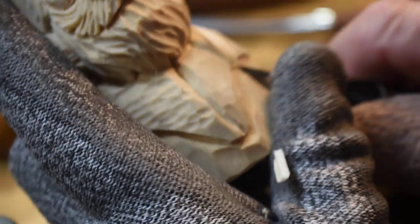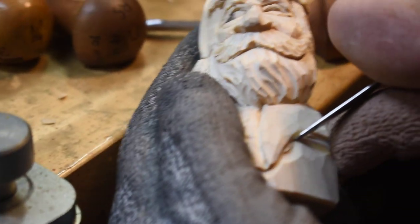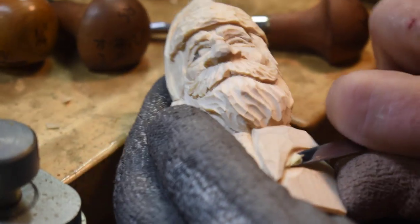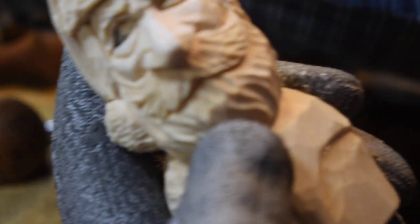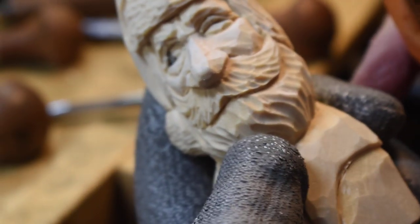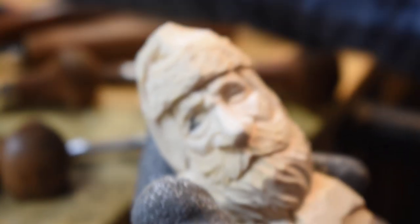How are we doing on time Peyton? About ten minutes — okay, we're good. I'm ahead of time here. I also want to show you the way I textured the fur in the hat right here with a burner — I'm going to show a little bit of that up here toward the end of the video.